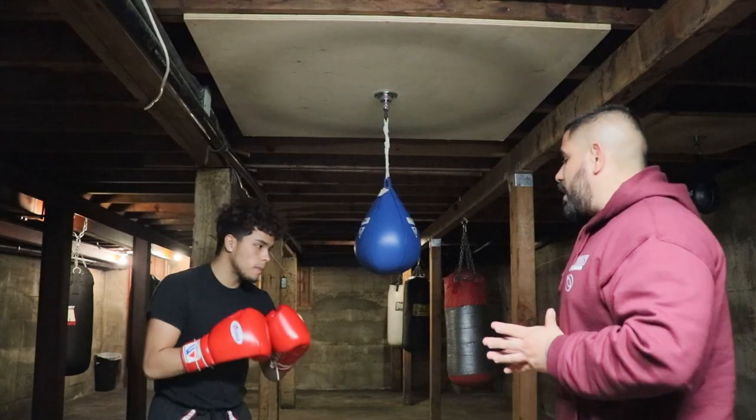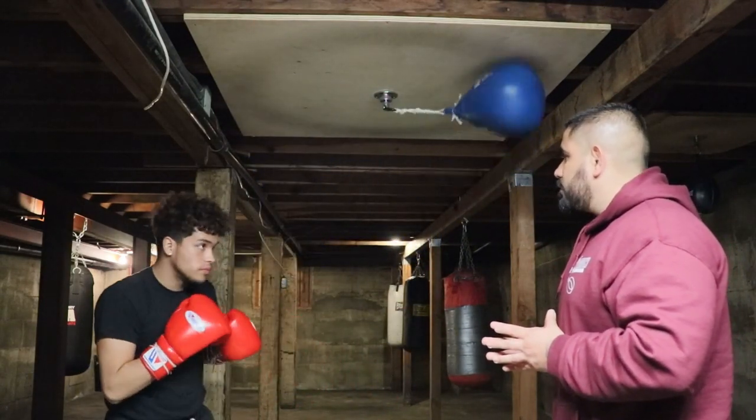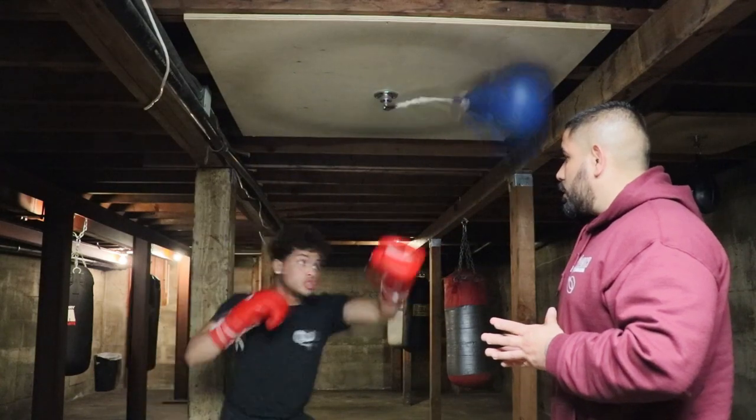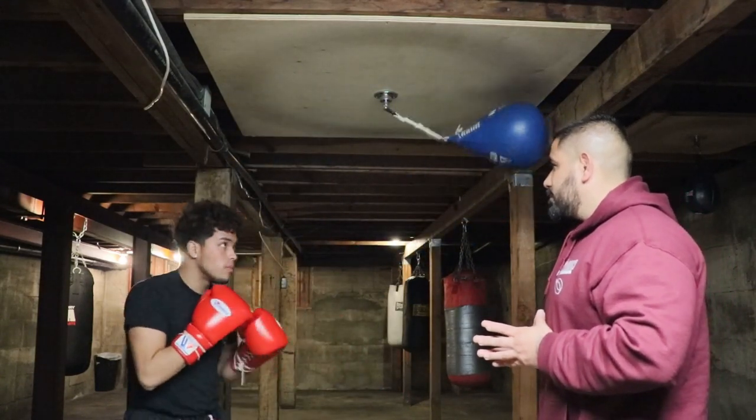So go ahead and throw the one-two with the head. Once again. So that's the wrecking ball. I hope this video was informative for you. If you have any questions, please drop a comment in the video — I'll be more than happy to get back to you. Also, if you do me a huge favor, if you would hit that like button, hit that share button, and we'll be back next week with another video.